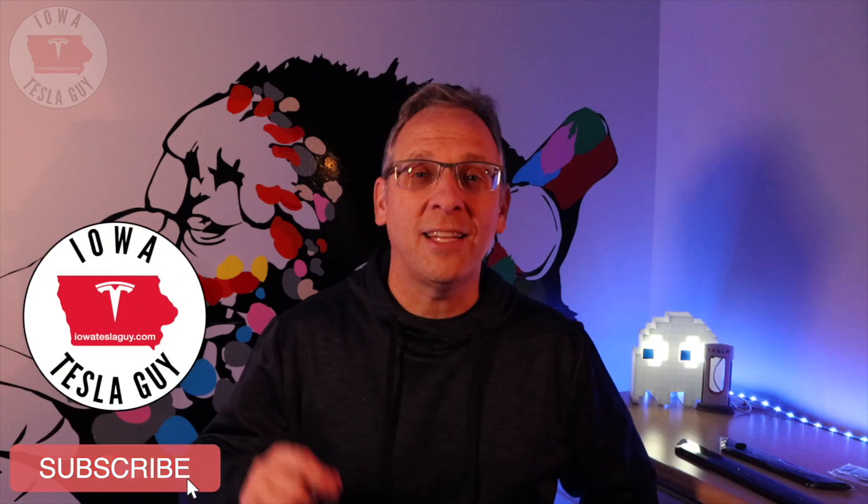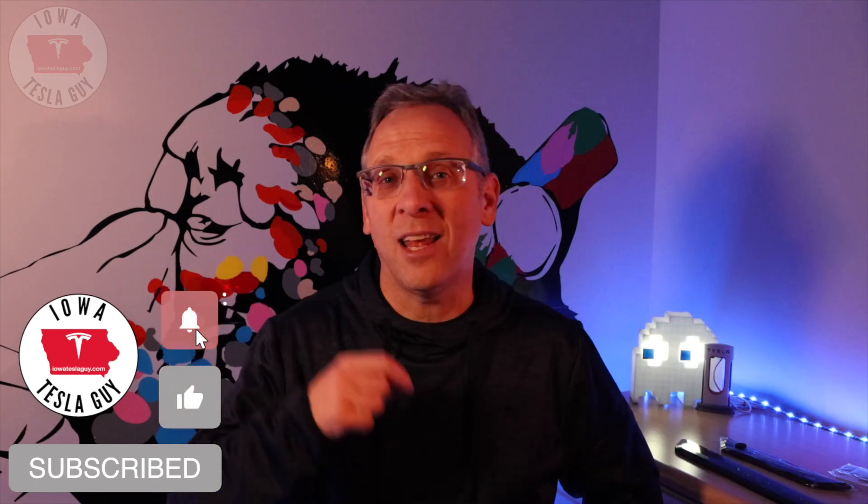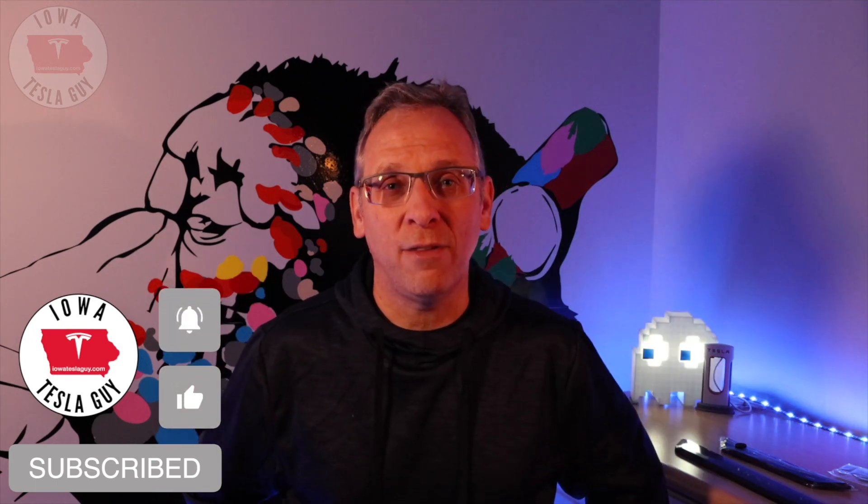Hopefully you found this video helpful. If you did, I'd appreciate a like. And if you're new to our channel, hit that subscribe button to be notified of videos like this and all kinds of other Tesla-related videos that we'll be putting out. Until the next video, we'll catch you later.